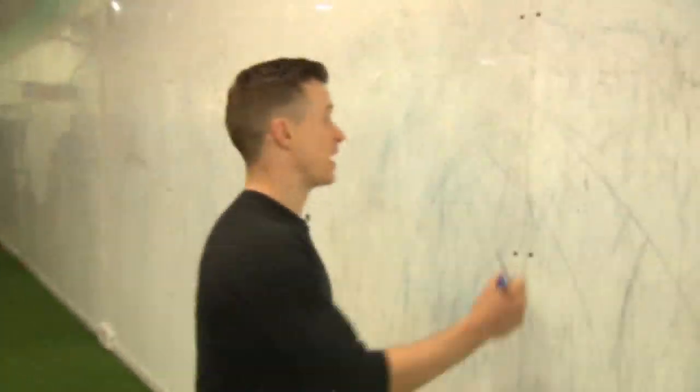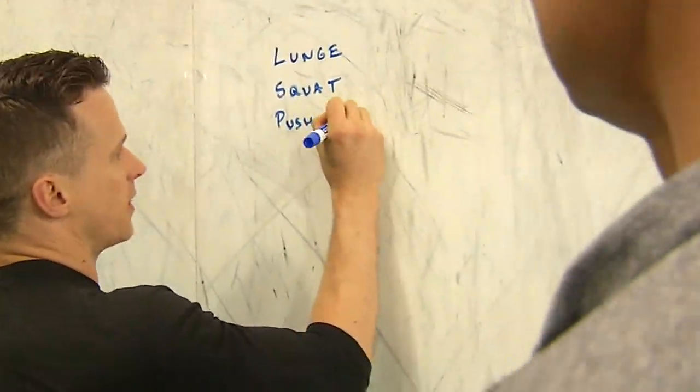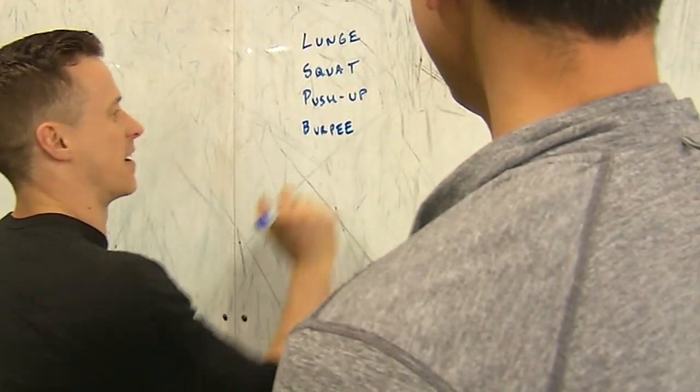You're doing it wrong at the gym. Fortunately, I have a helper today — trainer Jonathan Hannah. We're at United Barbell, also known as CrossFit Soma in SoMa, San Francisco. Warning: I sweat a lot. Today we're going to go over the lunge, the squat, the push-up, and everyone's favorite — the burpee.